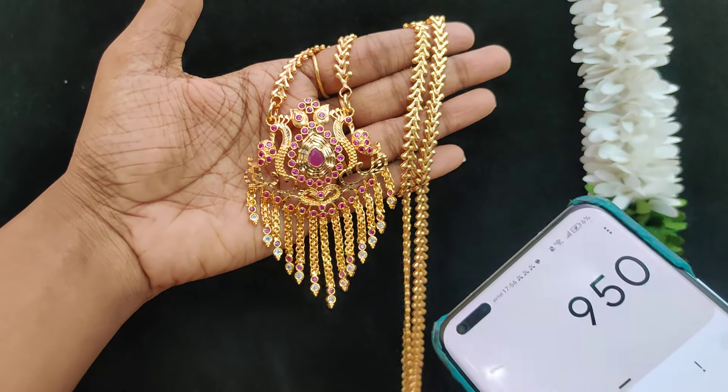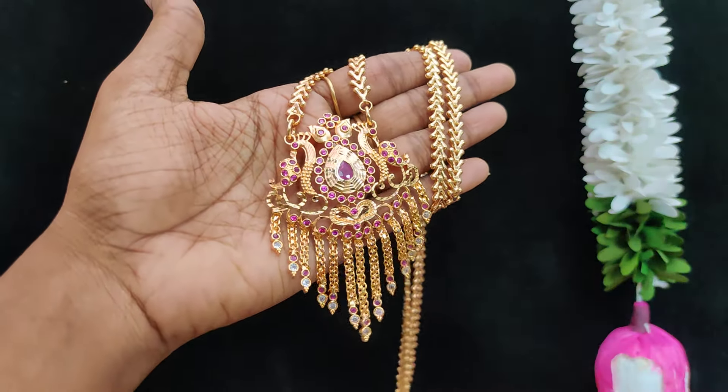30 inches and 32 inches length is $9.50 plus shipping cost.